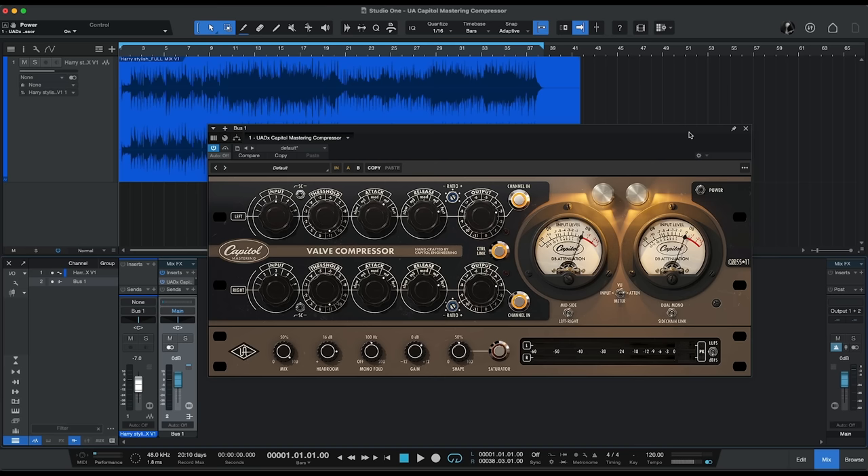Now they've brought that to you in the Capitol Mastering Compressor plug-in. Even though this is a Universal Audio plug-in, it doesn't require any Universal Audio hardware. It actually will run with any interface and any DAW as well. I'm using it in Studio One from Presonus today. The Capitol Mastering Compressor plug-in offers all the features and sound quality of the original hardware units, and they've also added some nice new additions as well.